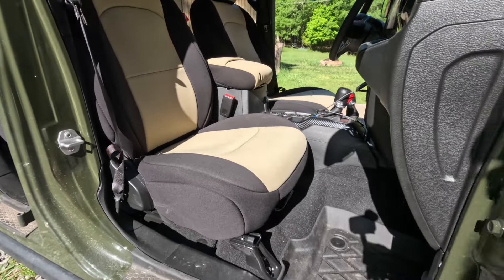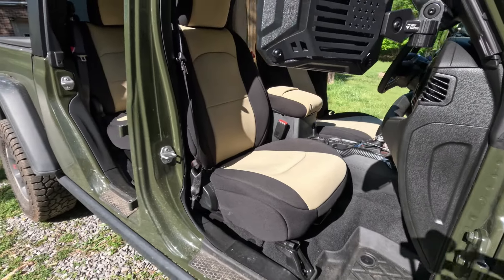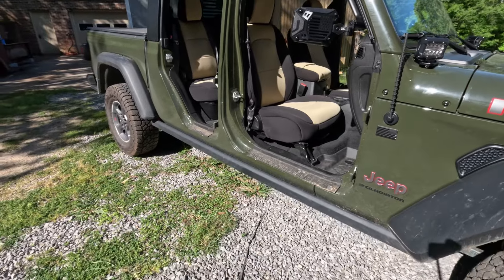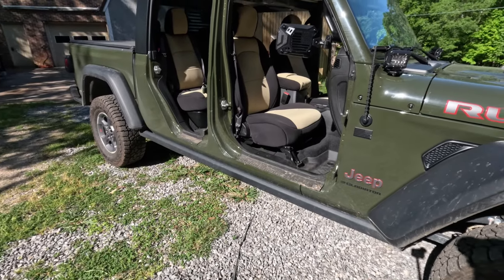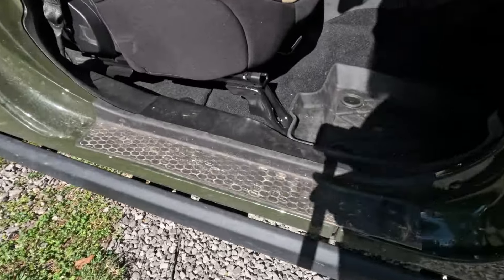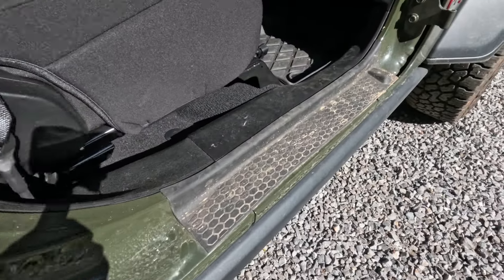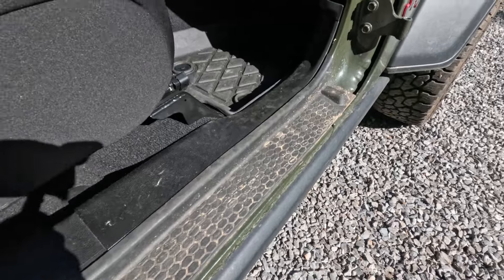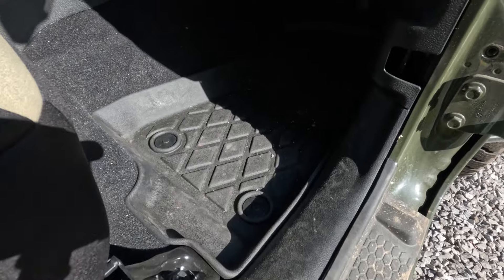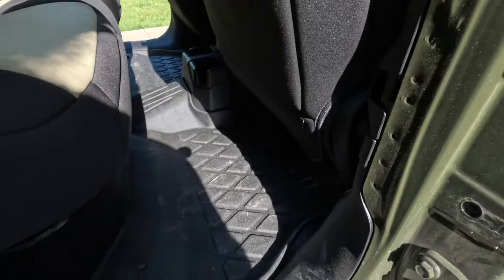I did want to protect the seats, so I went with the Diver Down neoprene seat covers — they have a lighter inlay to keep it cooler and keep everything protected. I also did floor liners and door sill covers, trying to keep everything protected as long as I can, since this thing is going to get dirty and wet.